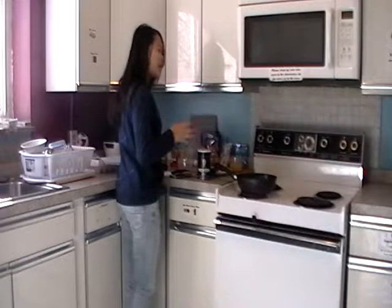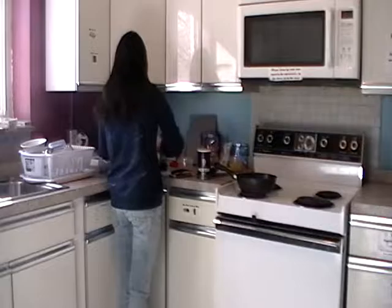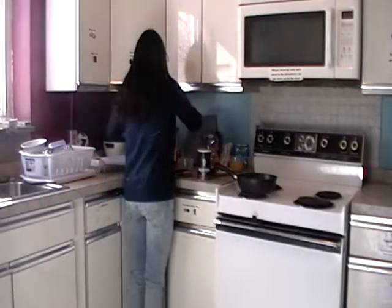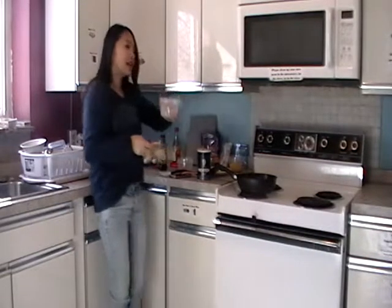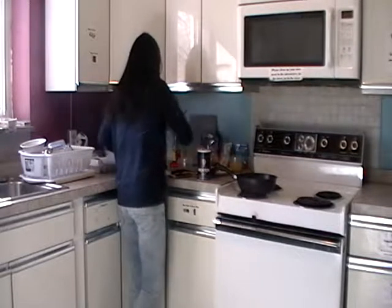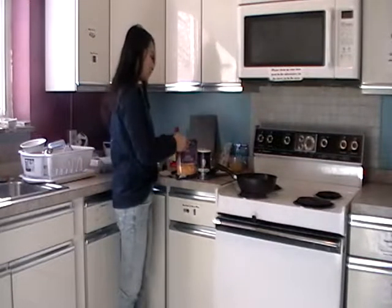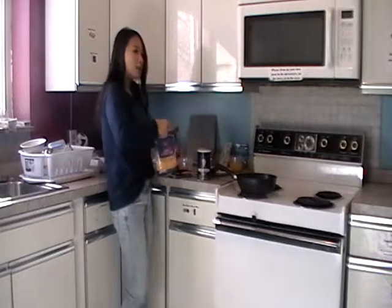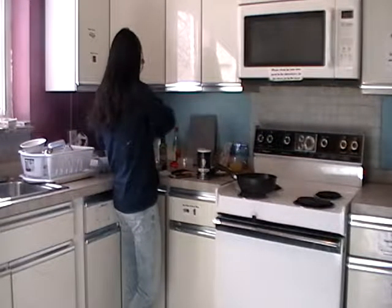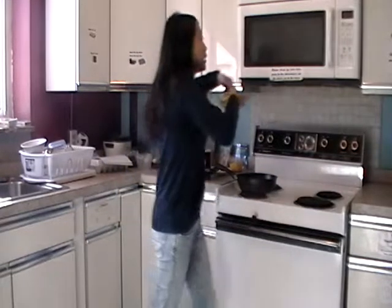For Bowl B, add in one egg and three slices of ham into your bowl. Then add cheese — it depends on how much you like cheese, so put in however much you want. Put it evenly and place it into the microwave for three minutes.